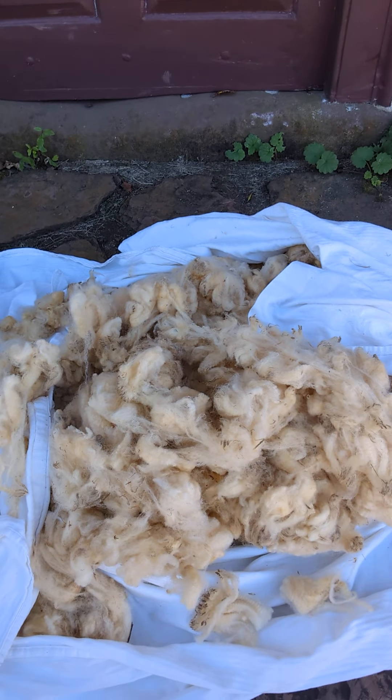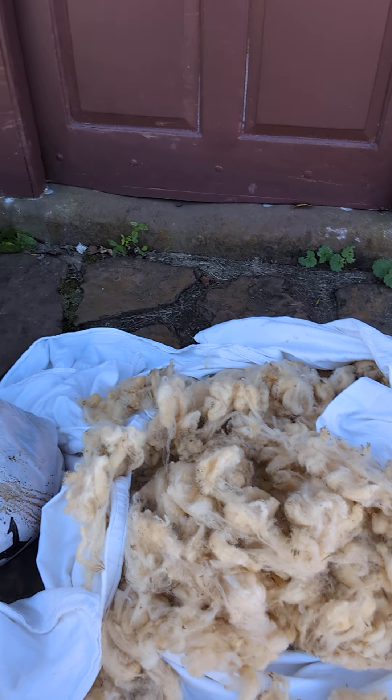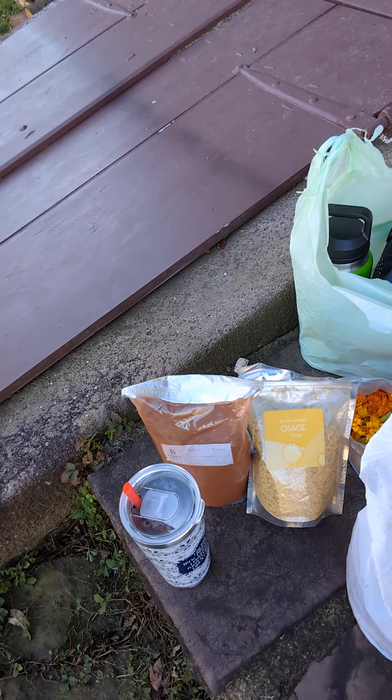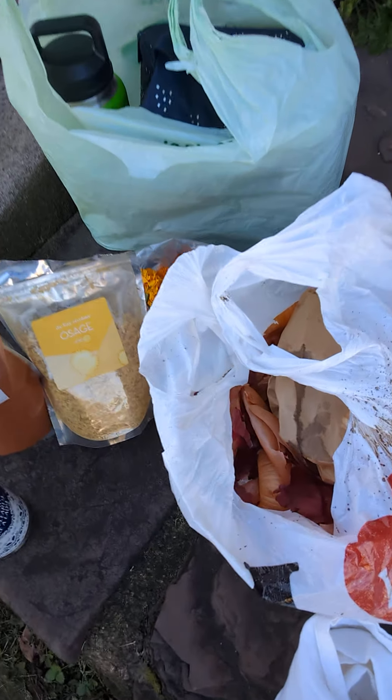Here is a sheep's fleece — that is a Coriedale sheep. I explain how the wool comes from the sheep. Then I have some other dyes as well: I have madder root, I have osage orange, again there's some marigolds in a bag, and in this bag I have some onion skins. The bag looks gross because the other day I was doing walnuts, and the walnut dye spilled all over the bag.